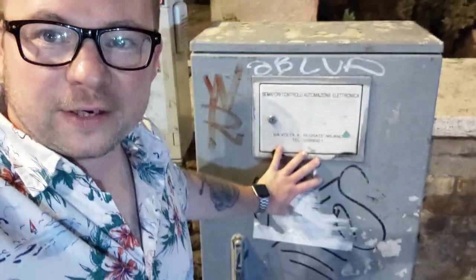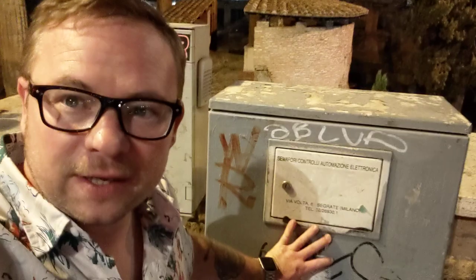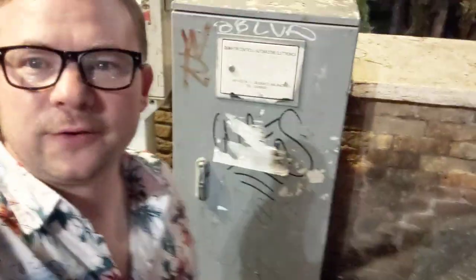Hello YouTube. I'm in Italy — I'm in Rome right now. I just wanted to show you that there is a signal cabinet here. And although I can't see the inside of it, I just wanted to point out that it's not too far off from a NEMA style signal cabinet.